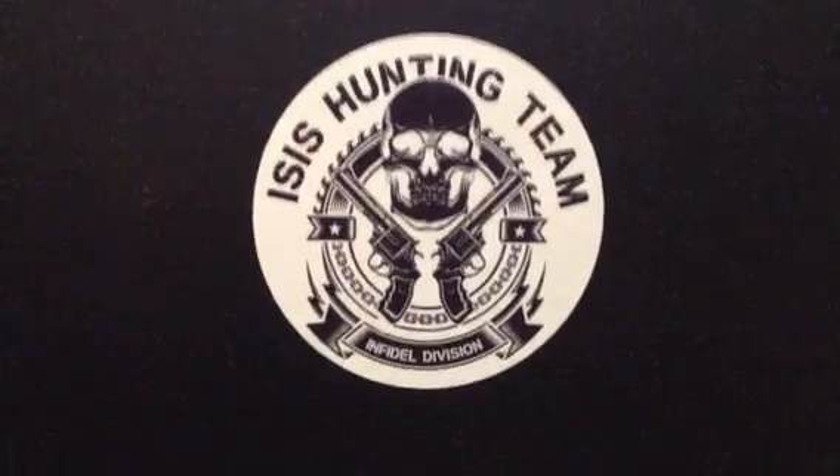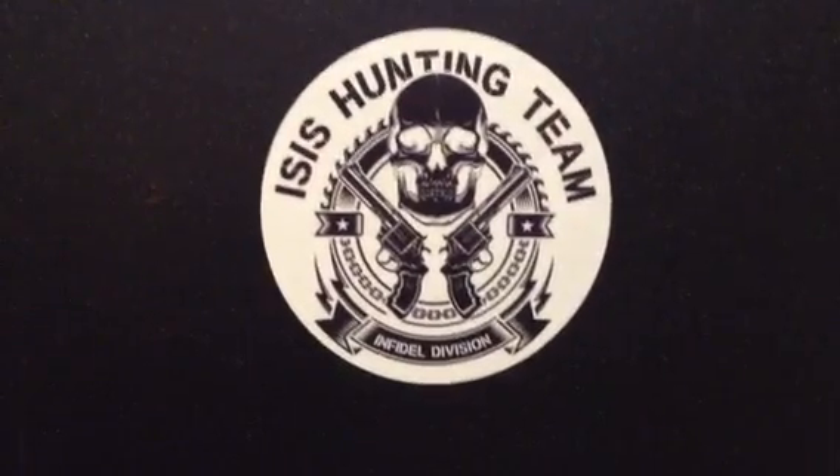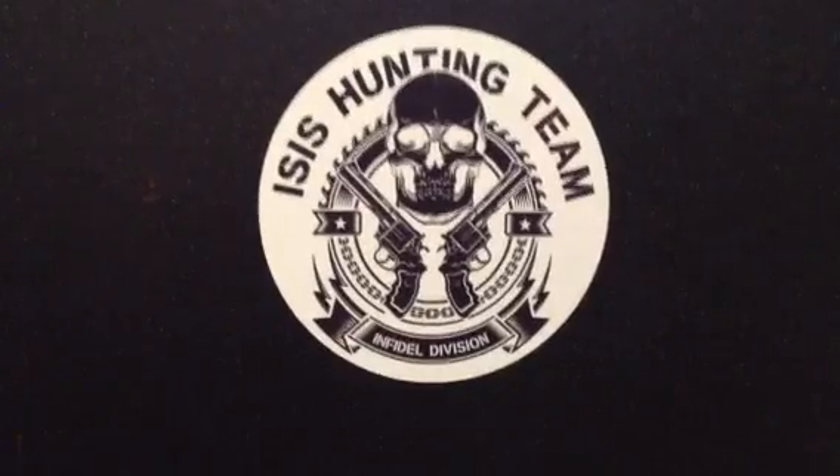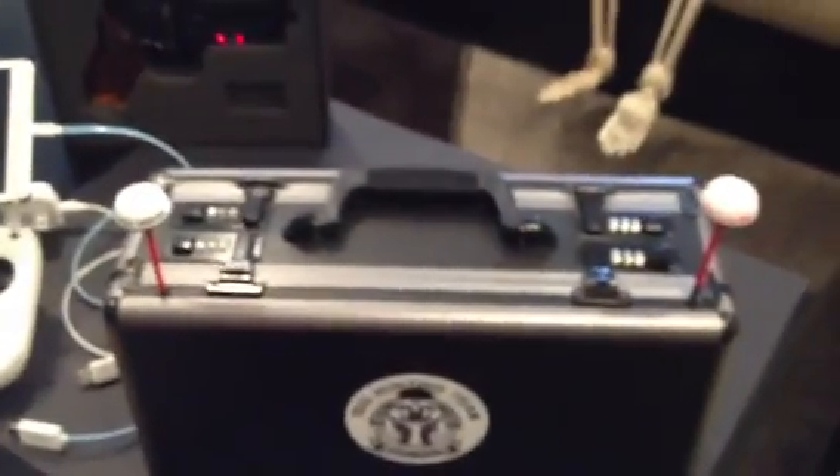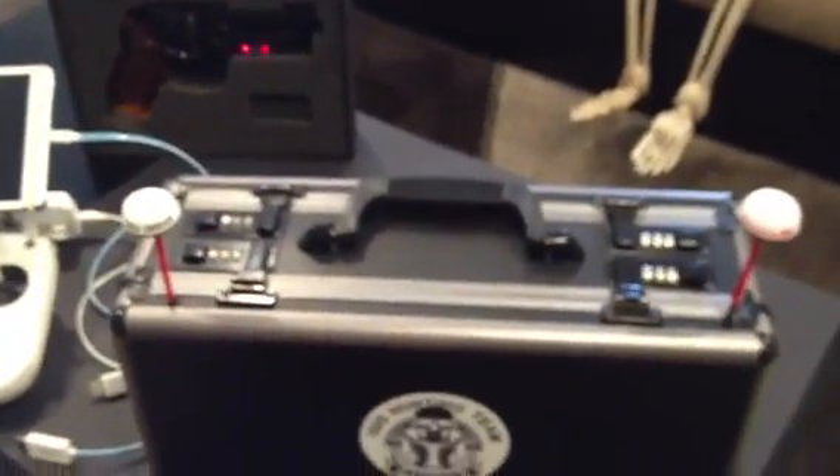This is a video showing my first draft of my FPV ground station. I went ahead and used an old pistol case which has openings on both sides, which worked out really well.